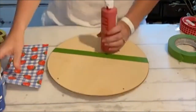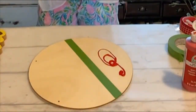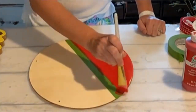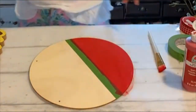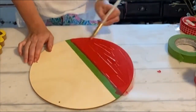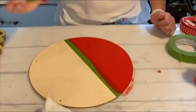First, I have this round board from the Dollar Tree. I'm just taking a little bit of painter's tape — I like to use the frog tape, I think it does a better job — and I'm just taping off the bottom portion, kind of like the bottom third maybe. Then I'm painting it with some red acrylic paint. I did two coats of that and just let that dry.